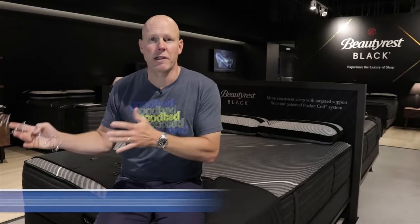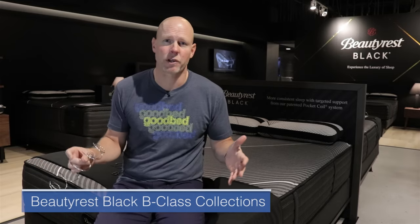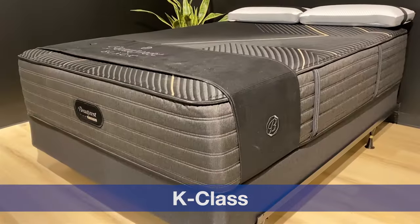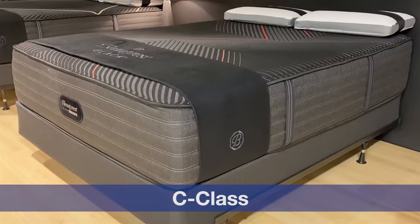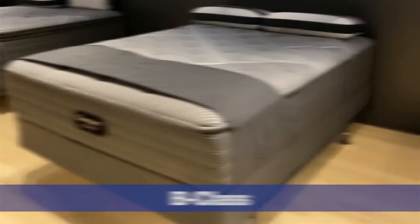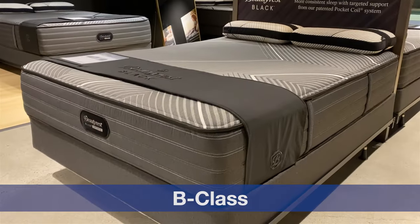Let me start out by providing a little bit of context as to where these B-Class models fit in within the broader Beautyrest Black Collection. The nomenclature that Beautyrest uses for naming their models revolves around the word black and specifically the order of the letters that spell that word: B-L-A-C-K. The K-Class models are the highest levels within Beautyrest Black. Then the C-Class falls below that. L-Class previously was the beginning of the line, and now they have added the B-Class below that as even the more entry-level part of this line.